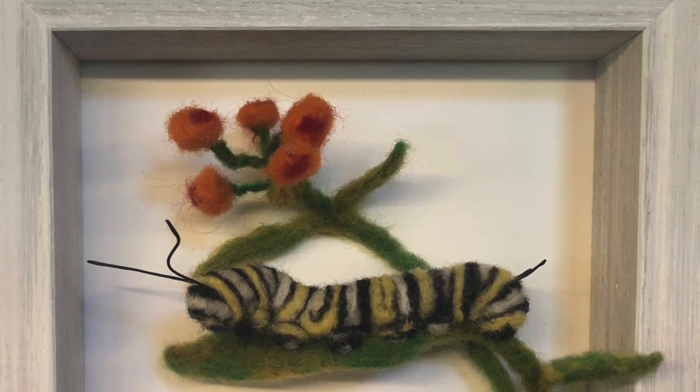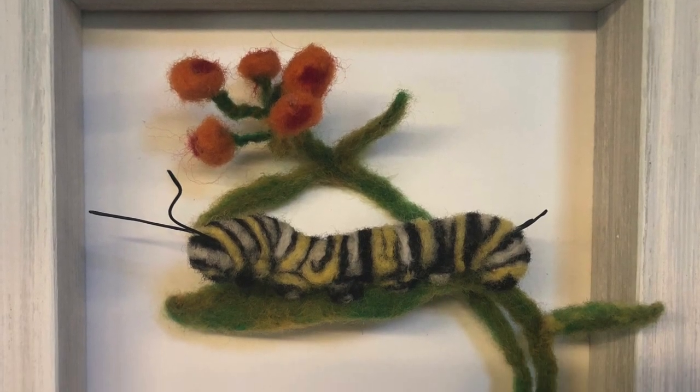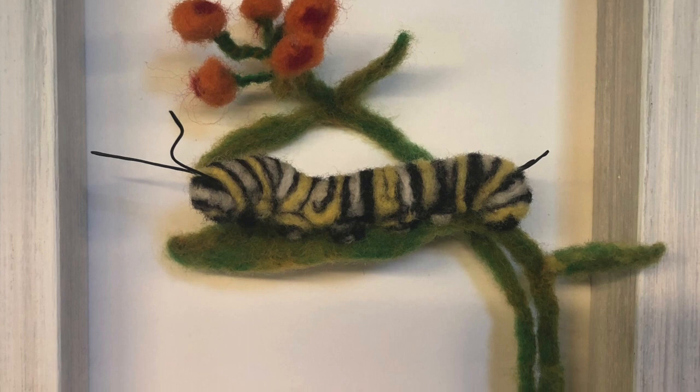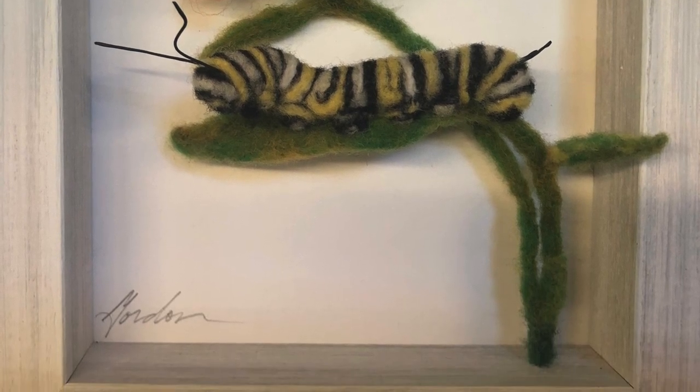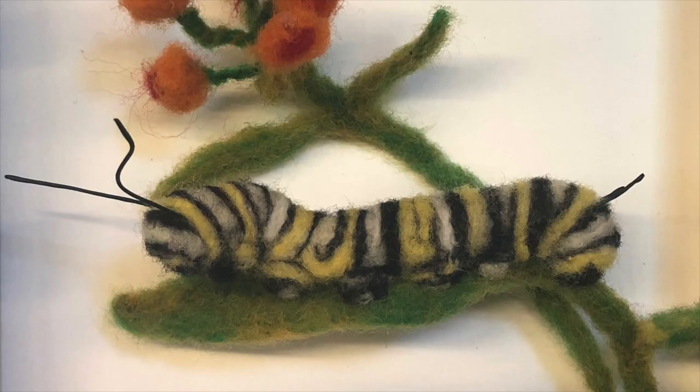Here it is all together in the frame. It's all held together really well, and we did use a needle on it, so that works out just perfect.